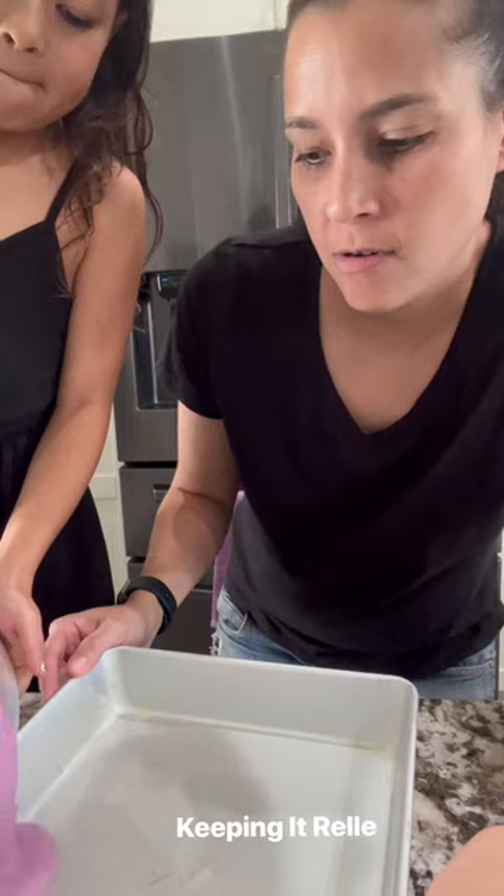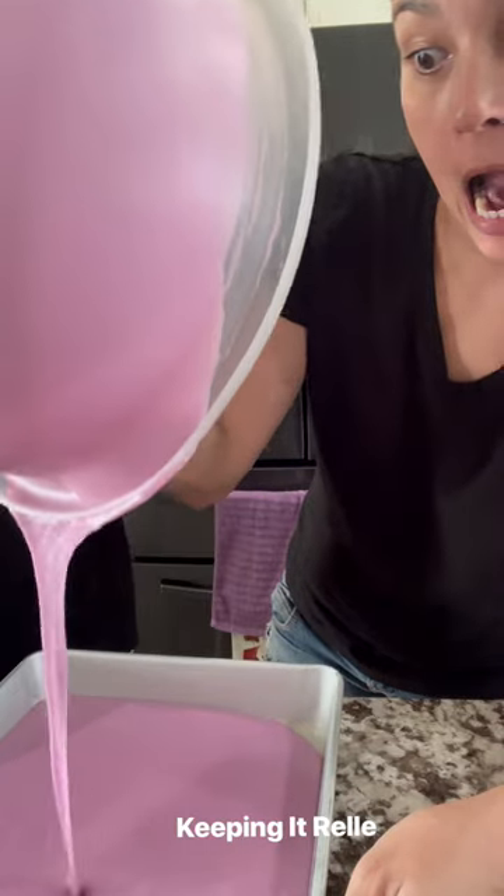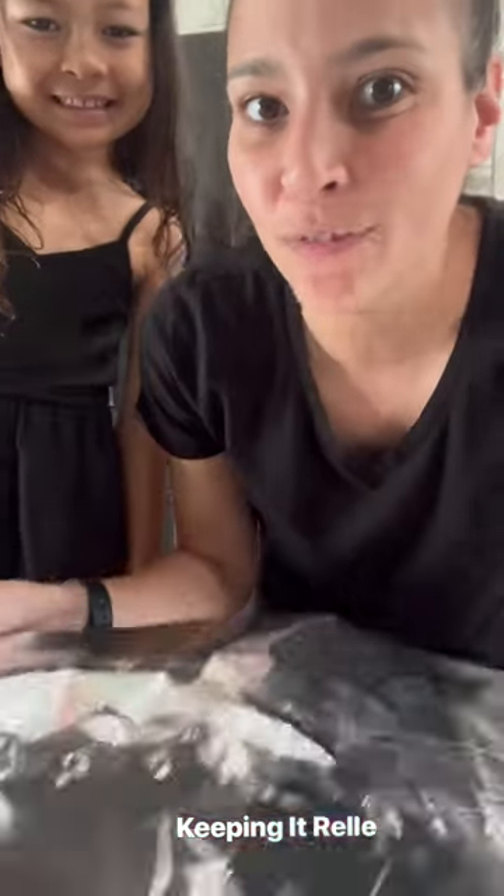Pour the wet ingredients into the dry and mix until well combined. Spray with non-stick cooking spray, pour in the batter, and don't forget to cover it in foil before you do.